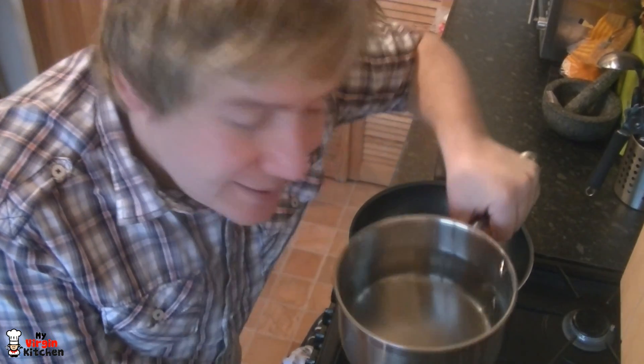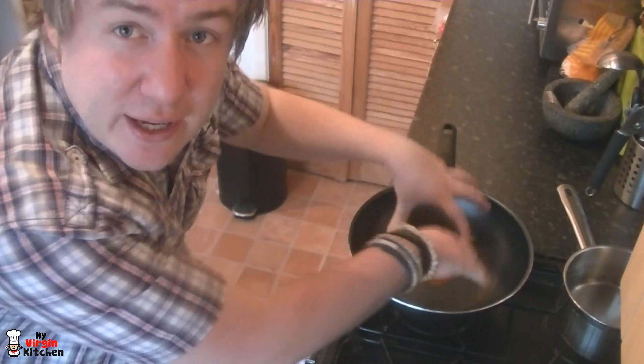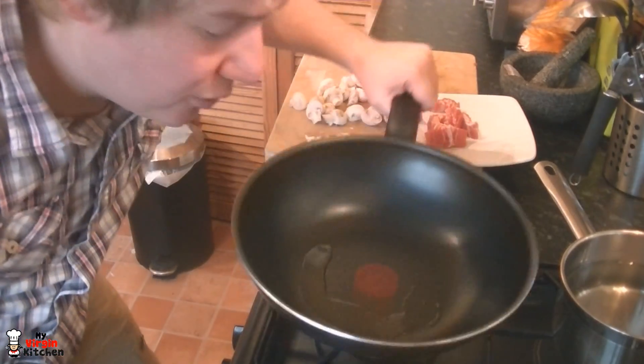We're using just two pans today. This one is full of water for the pasta — I'm using fresh pasta so it only takes a couple of minutes, but if you're using hard shell dried pasta it'll take about 10 to 15 minutes. The main cooking is going on in the other pan.